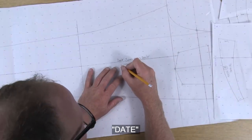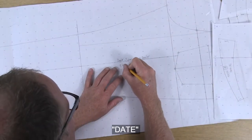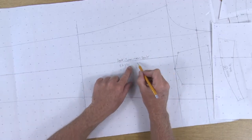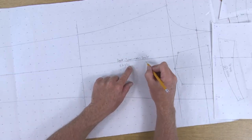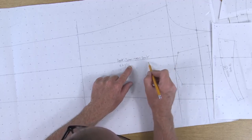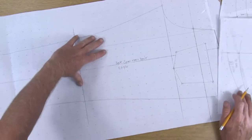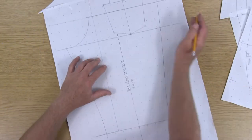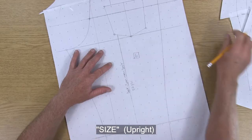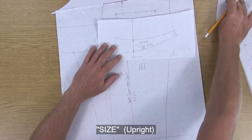Let's also put on here today's date. If you're doing this for a client, you can also write the client's name, or if it's for a certain factory or a fit model, you can put some more information on there. Since I'm doing a size 6, I want to put a nice big size 6 on here to match all of my other pattern pieces.